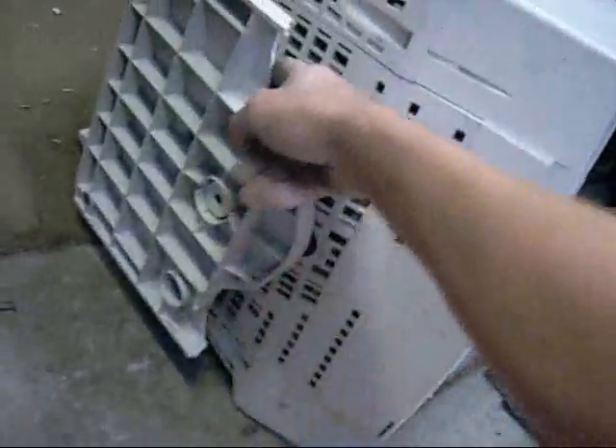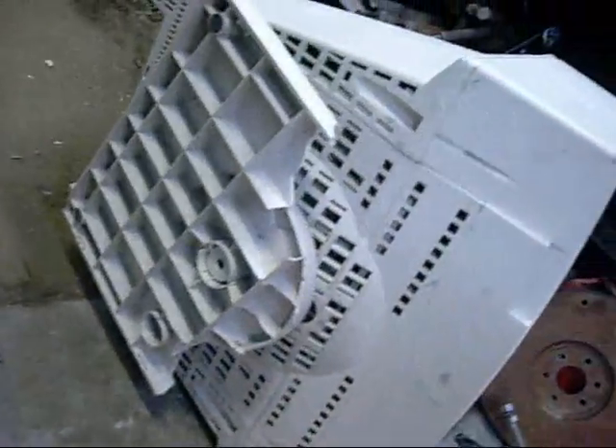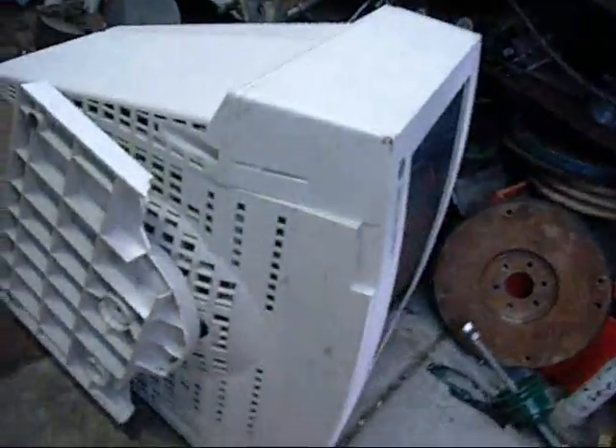Yeah, the plastic base is busted — it's actually pushed up in the back there too, it's all cracked. So we'll pull this thing to bits.